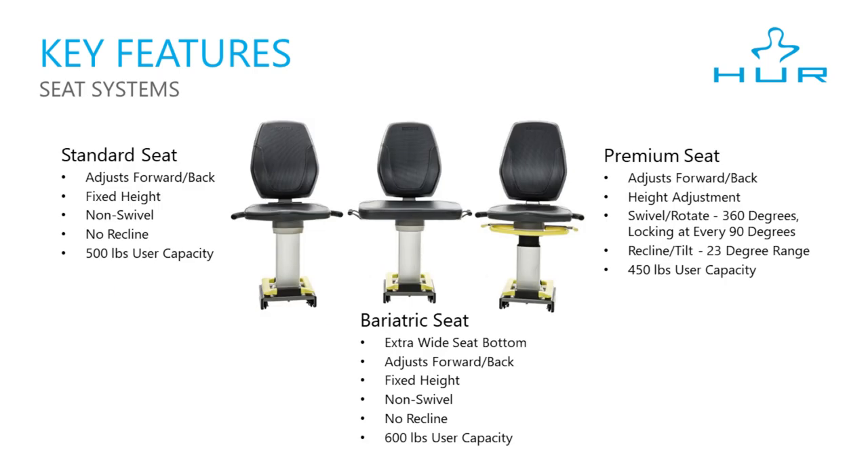There are three seat systems: standard, bariatric, and premium. The premium seat is the most widely used in senior living communities because of its features. With it, you can go forward and back, adjust the height, and the seat will rotate 360 degrees, locking every 90 degrees for easy entry. It will also recline with a 23 degree range, adjusting hip and knee angles for ideal flexion. It has a 450 pound capacity.